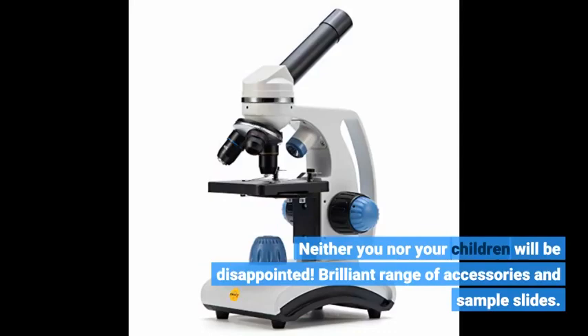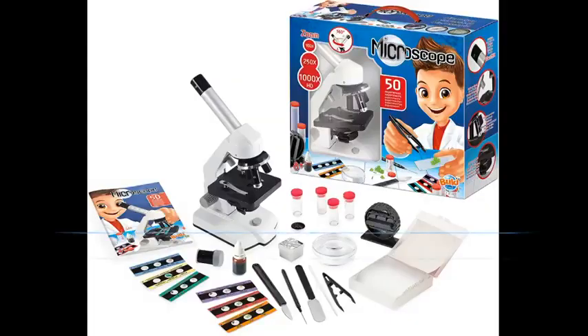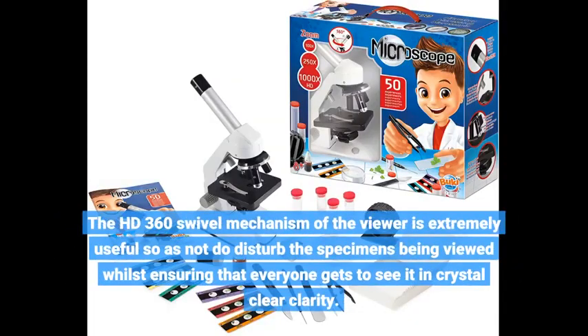Brilliant range of accessories and sample slides. The HD 360 swivel mechanism of the viewer is extremely useful so as not to disturb the specimens being viewed, whilst ensuring that everyone gets to see it in crystal clear clarity.